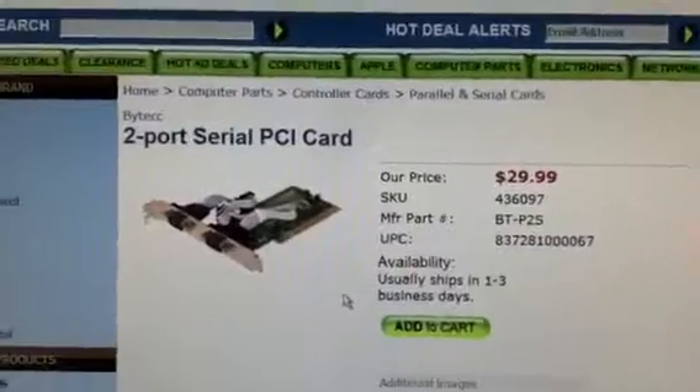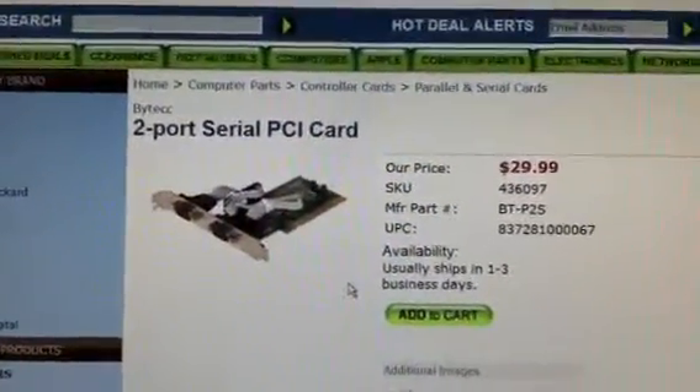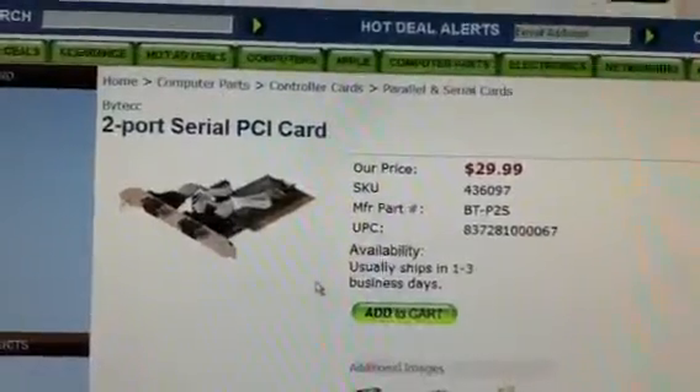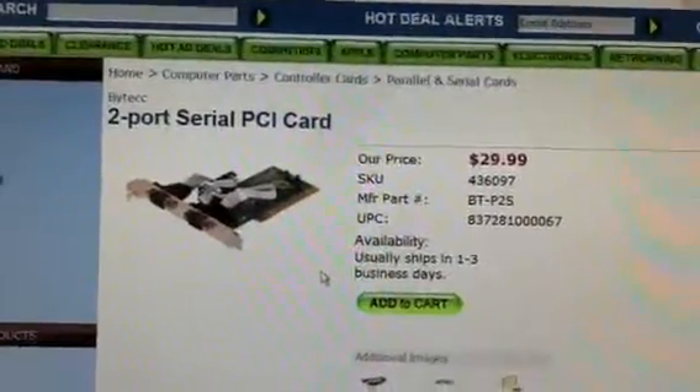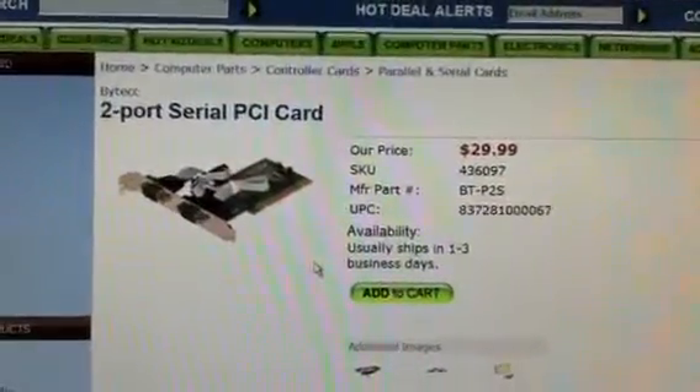But if you really want to get an extra serial port on your computer and you don't have one, Micro Center has this one for $29. It's a dual two-port serial PCI card. You can slap it in, bang, it's done — and you've got serial ports.